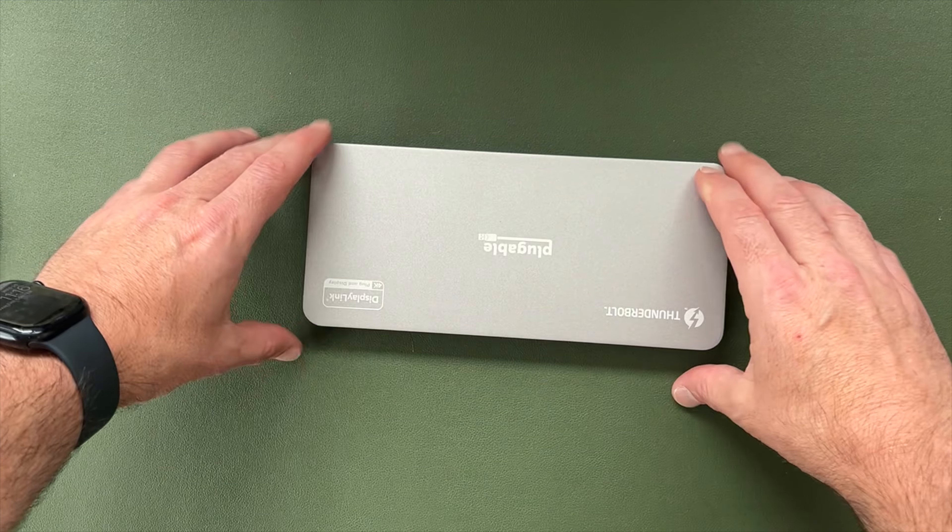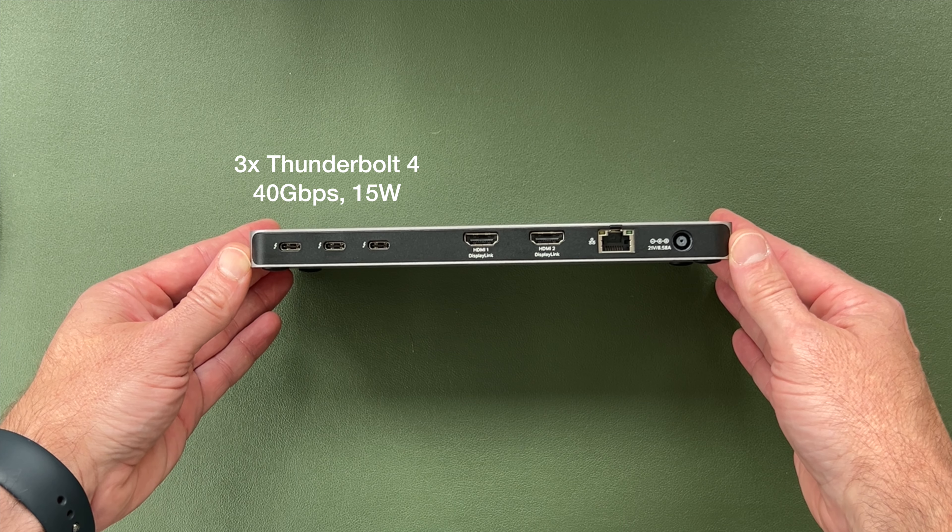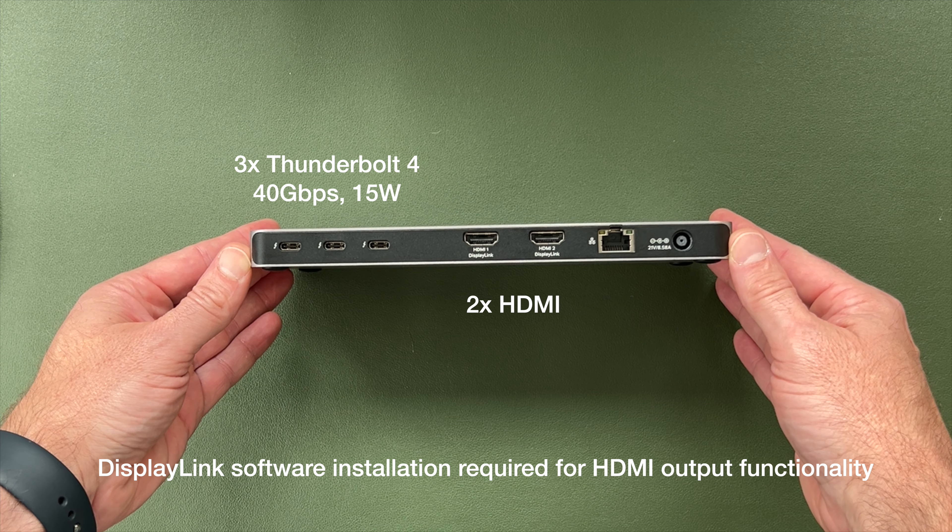Now let's spin this thing around and see what all the fuss is about. On the back, we have three Thunderbolt 4 ports, each fantastically fast at 40 gigabits per second, plus 15-Watt charging. Over here we have dual HDMI — you'll use a mix of HDMI and Thunderbolt to connect four screens. And here we have our Gigabit Ethernet port.